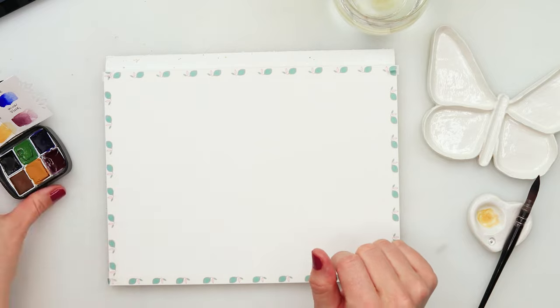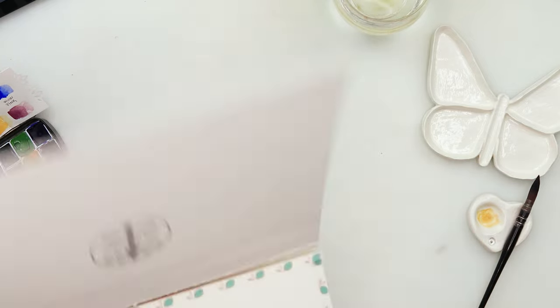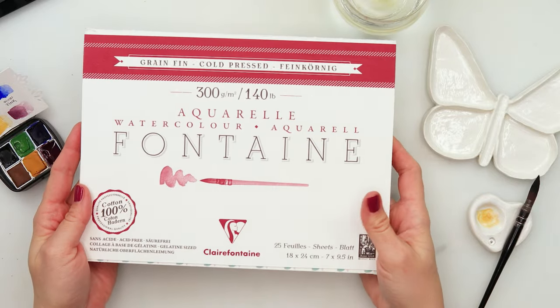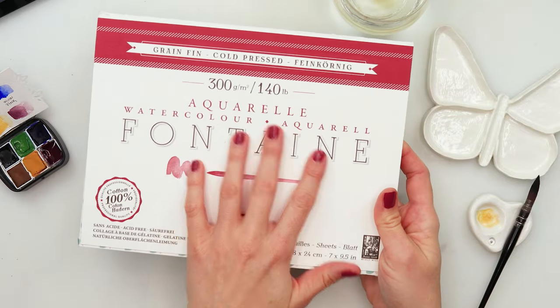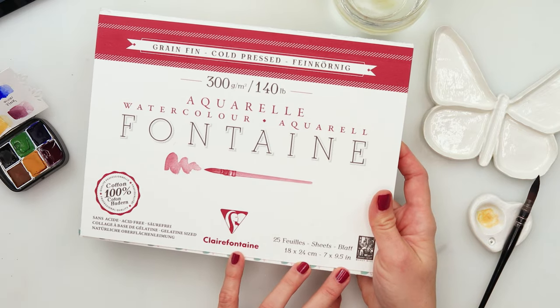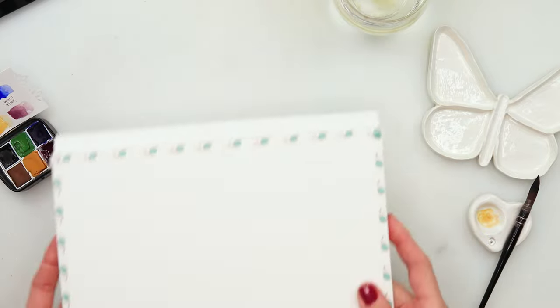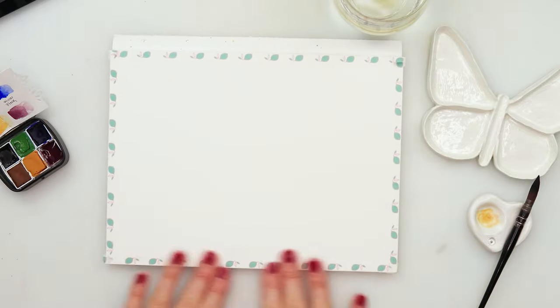Hey guys, welcome to my channel and to this video. Today we will be painting a beautiful landscape. I will be using this Claire Fontaine watercolor paper. It is 300 gsm or 140 pounds, 100 percent cotton, 18 by 24 centimeters or seven by nine and a half inches, and cold press watercolor paper.